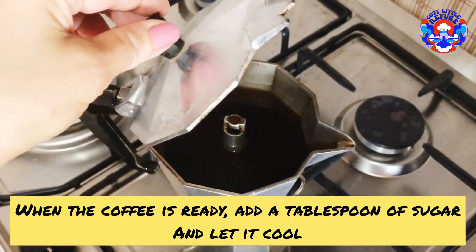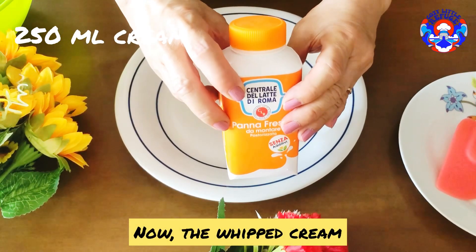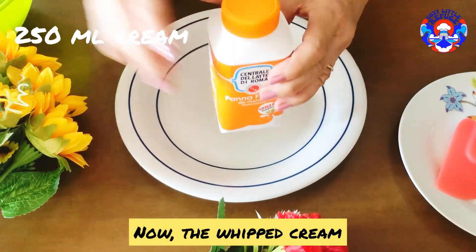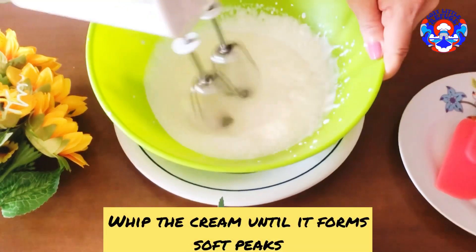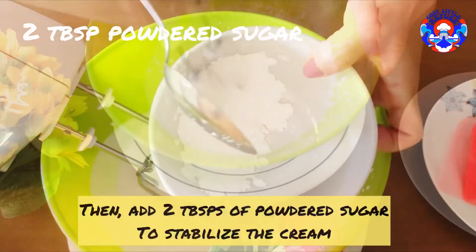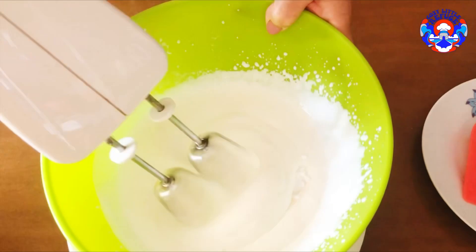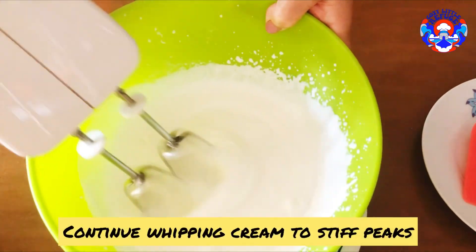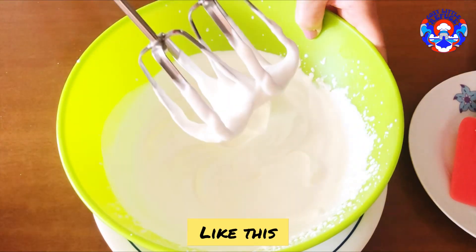When the coffee is ready, add a tablespoon of sugar and let it cool. Now for the whipped cream — whip the cream until it forms soft peaks, then add two tablespoons of powdered sugar to stabilize the cream. Continue whipping to stiff peaks like this.